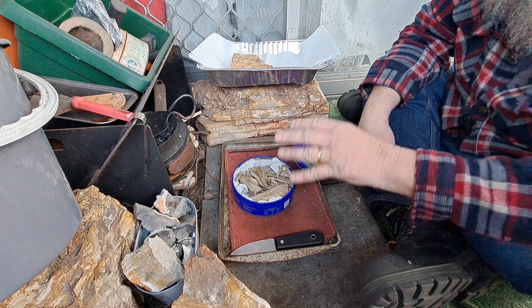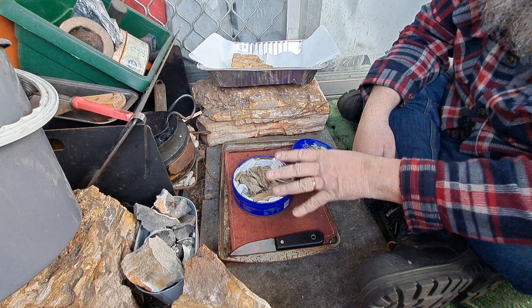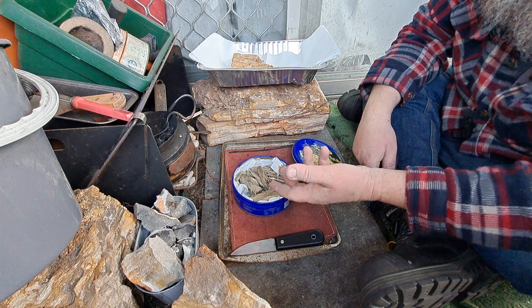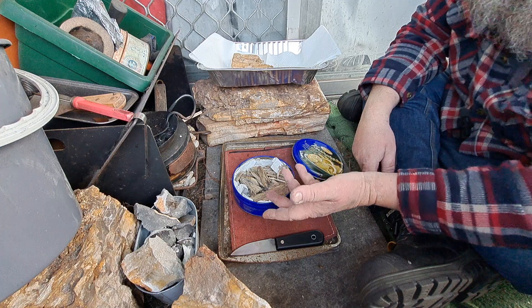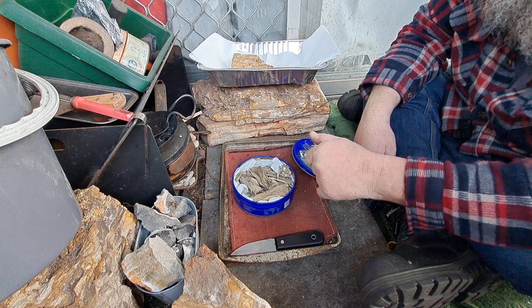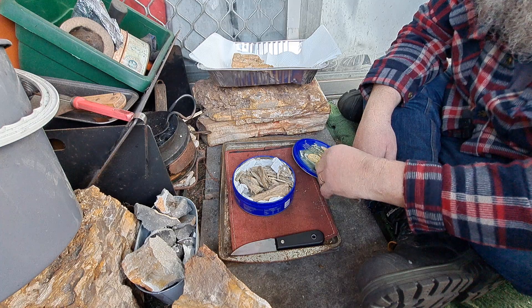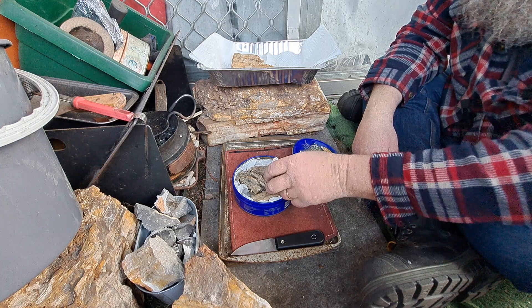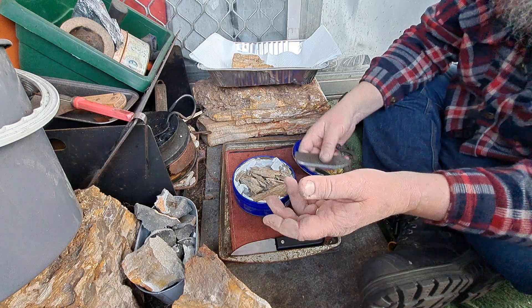But if this doesn't work, I can always just char it anyway. It doesn't matter that it's been wet. Punk wood can be wet — I can put it in a char tin and it'll char up, no dramas. Just char the end of it and you can get it to go. So it is not ever a failed experiment with punk wood. That's just the reality of punk wood.